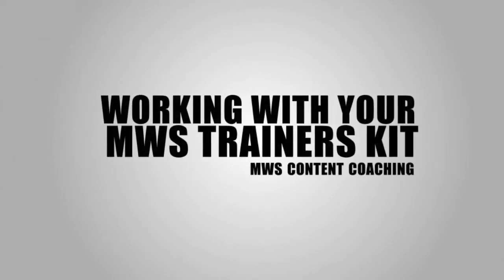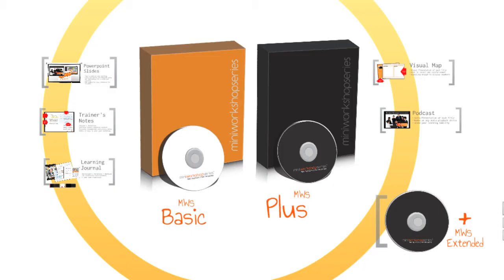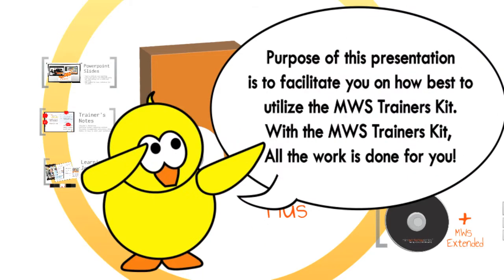Working with your MWS Trainer's Kit. Congratulations on your investment of the MWS Trainer's Kit! The MWS Trainer's Kit is specifically designed for the MWS licensed trainers to train and empower the workforce. The purpose of this presentation is to facilitate you on how best to utilize the MWS Trainer's Kit.